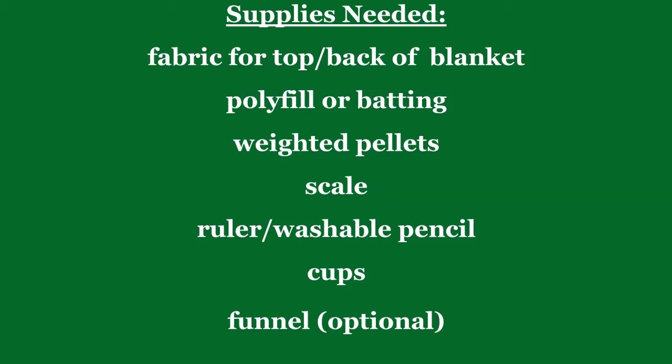For the supplies you need fabric for the top and the bottom of the blanket. Cotton or flannel works really good for this, and however big you want the blanket, you can just cut it out to that size. You need polyfill or batting, whichever one you decide to use, and weighted pellets which you can get at any craft store.